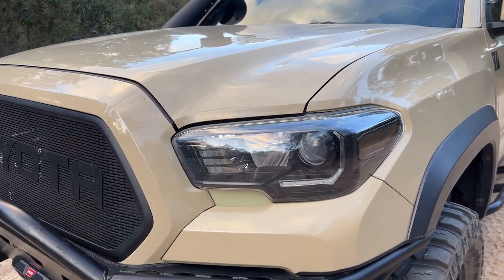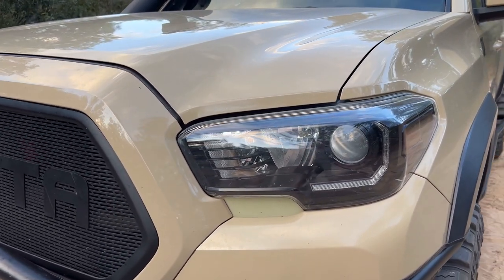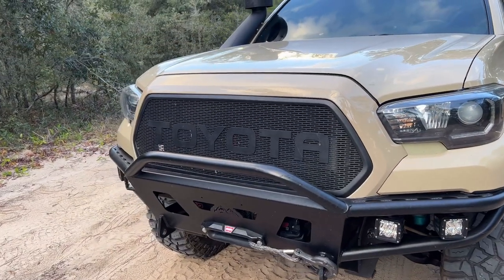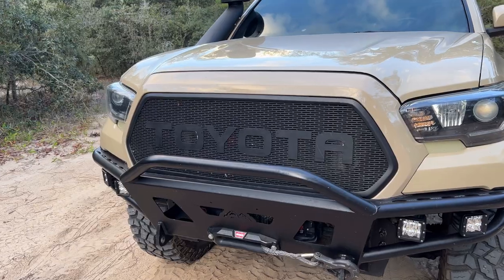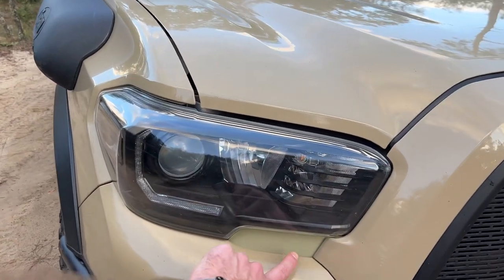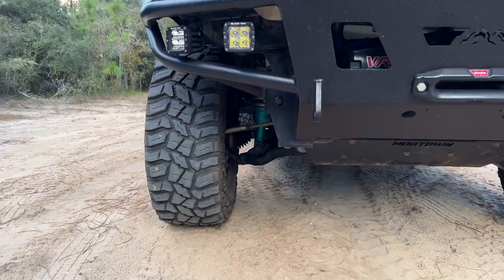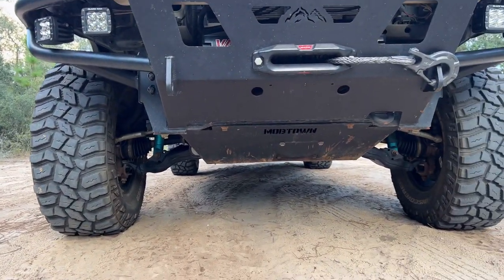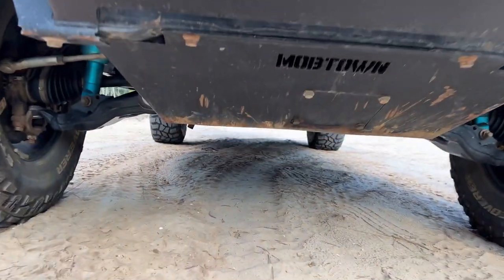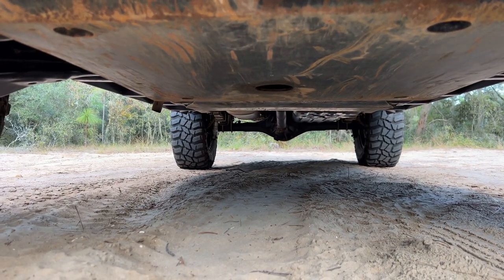For headlights I'm running the stock headlights that I've taken apart and painted black, and I've also swapped out the bulbs — I'll go over the details of that in a future video. For the grill I'm running a grill from Custom Grills. For the headlights I've also added trim pieces from Miso Customs. For skid plates I have Mob Town Off-Road skid plates, which as you can see have been well used. They go all the way back covering the transmission as well as the transfer case.